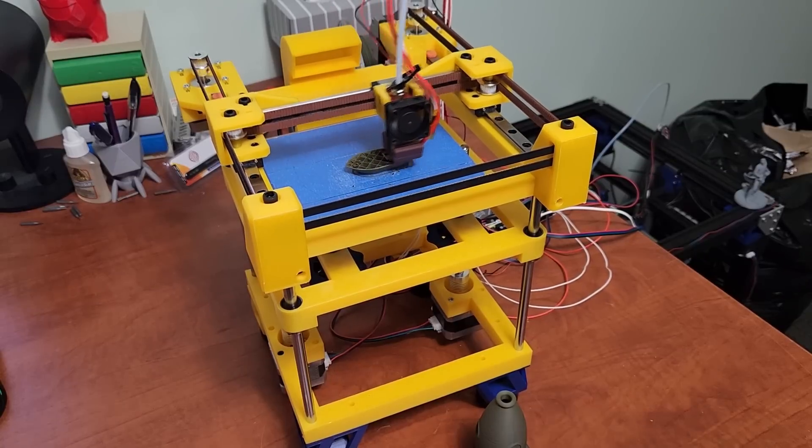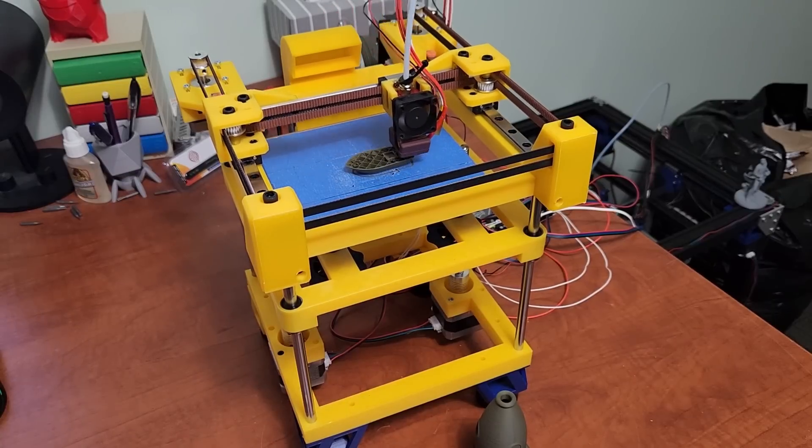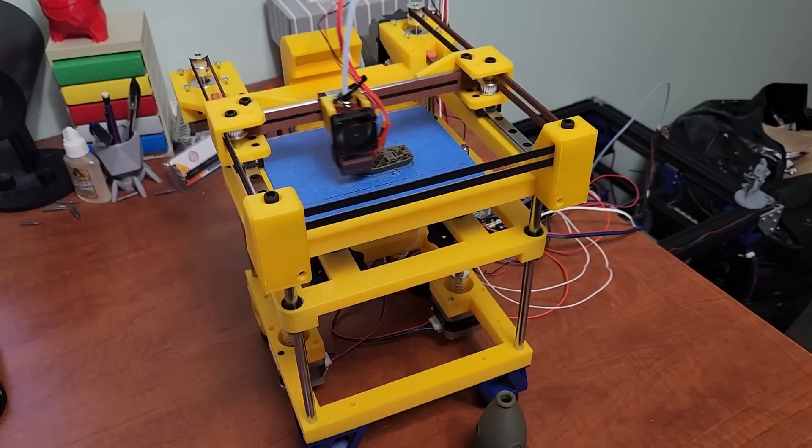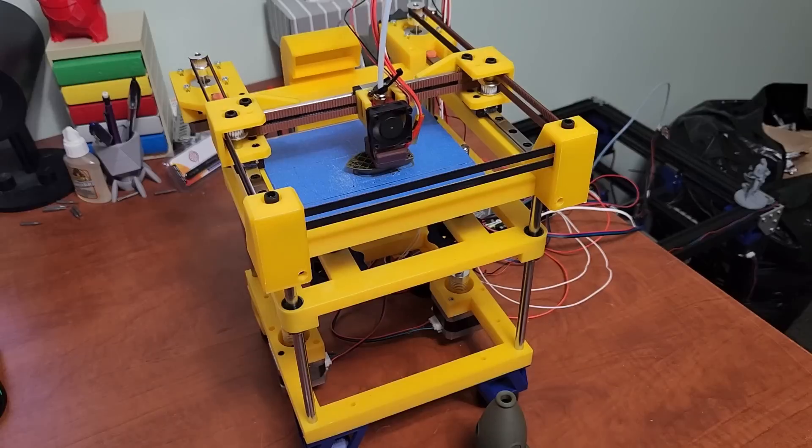I'm really into small printers right now, but I want to make them usable — that's my main goal. I want to make them inexpensive, I want to make them usable, and I want to think outside the box. That's kind of where this printer came from.